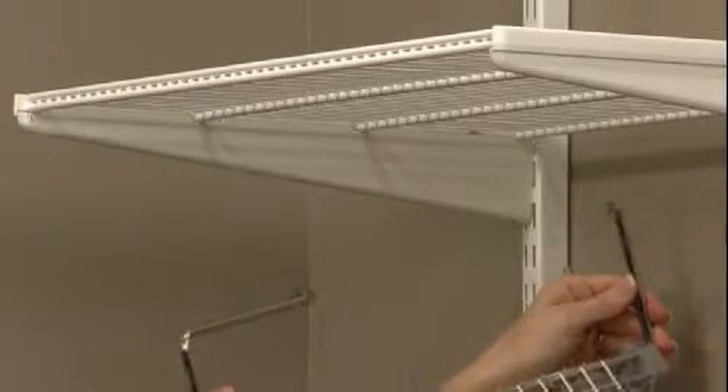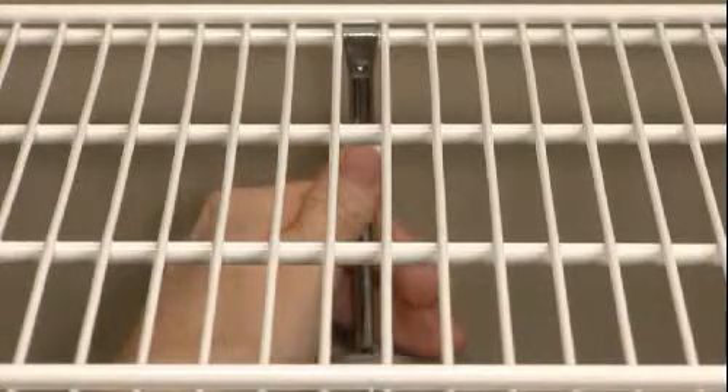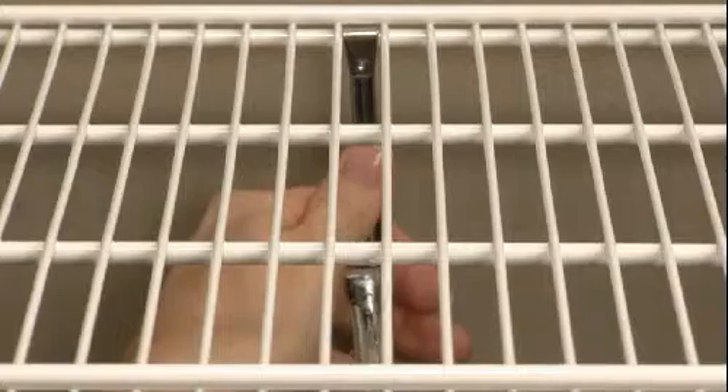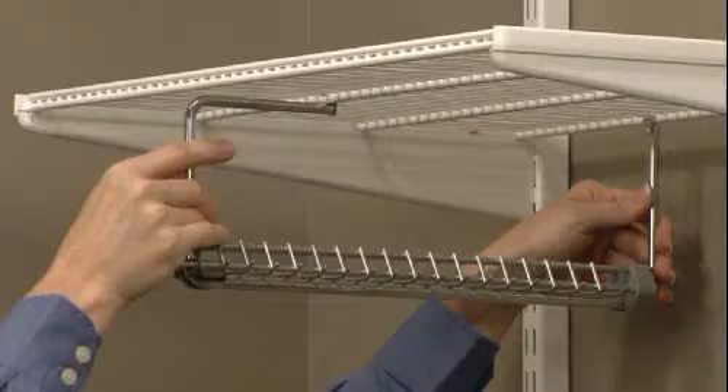To install a gliding tie and belt rack, first position it beneath the shelf. Insert the back hook between the double wires at the back of the shelf. Push the rack so that the front hook slips over the shelf support wire.